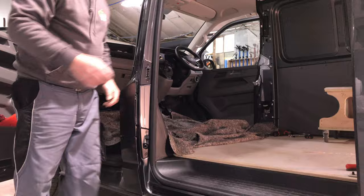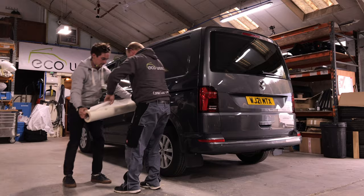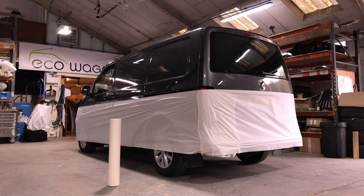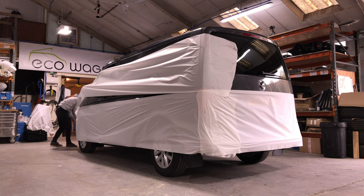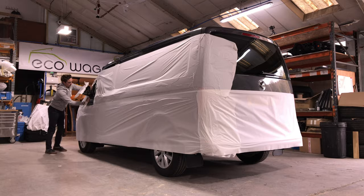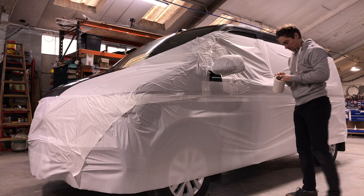This is day one of the transformation of my Transporter T6.1 Volkswagen. That's Craig from Eco Wagon, just making sure that the interior of my van is well looked after. And that's Jay, rolling out the waxed paper, which is brilliant stuff. It doesn't harm the paint at all. It sticks to itself and sticks to the shiny paint very well, forming a great barrier between you and your tools and your van's paintwork. They do this with all customers' vans, unlike a lot of converters that don't go to this extra length.